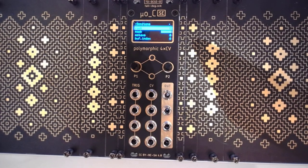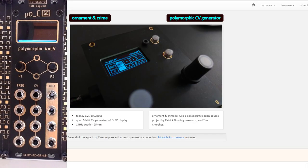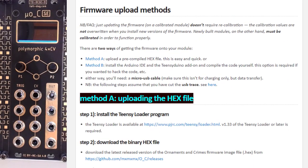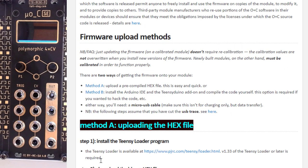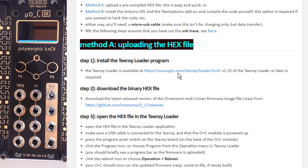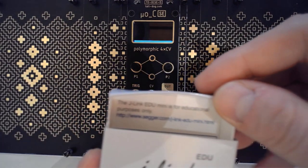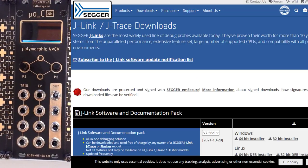So let's say I want to update this firmware. If you follow the steps on the Ornament and Crime website, which I'll be linking to in the description below as well, you go to firmware, installation and upgrading. It does say that if you have a pre-compiled hex file, the first thing you need to do is use the TNC loader — but that's not the case here. What you actually need to do, as mentioned in the J-Link Micro packaging, is go to the SEGGER website. I've got the link there and I'm going to paste it into the description as well.